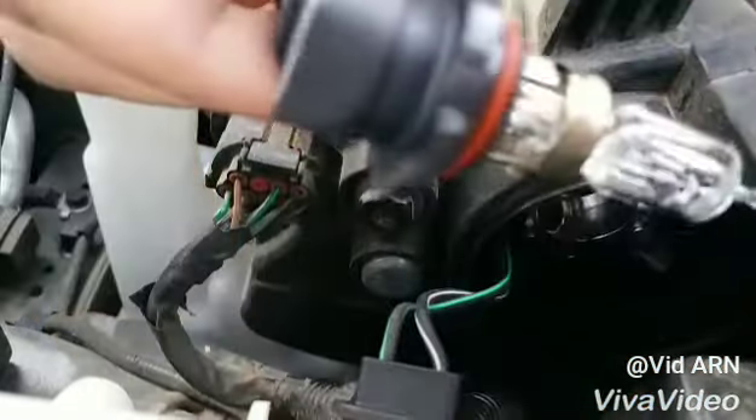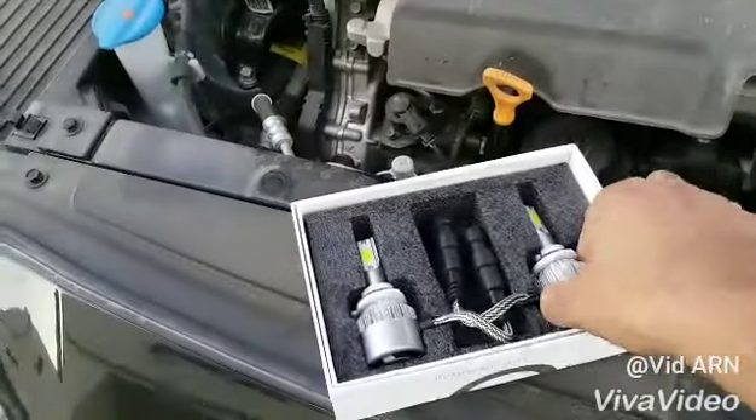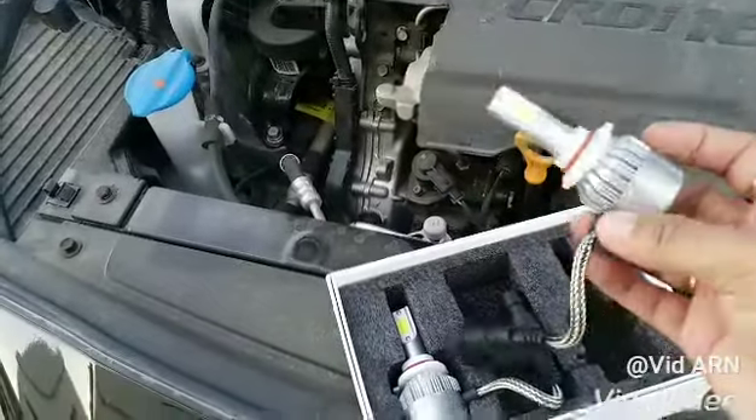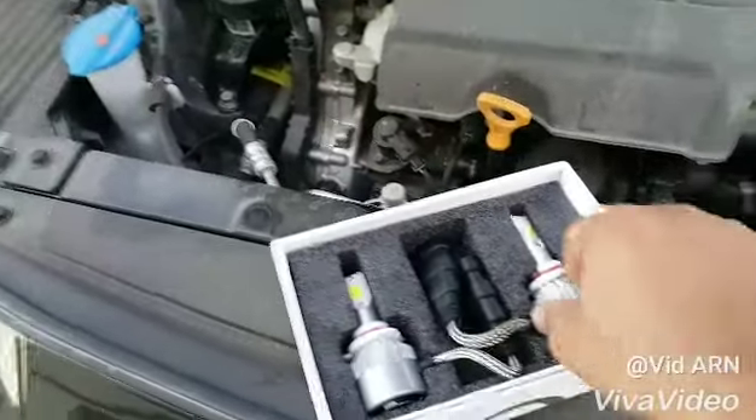To remove the bulb we need to turn it anti-clockwise. Gently pull it out — that's the HB3 halogen bulb. Here we have the HB3 LED bulb we will be installing on the headlight.